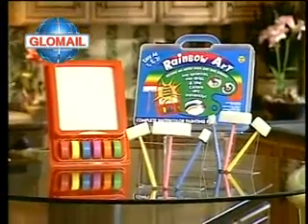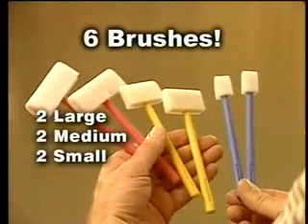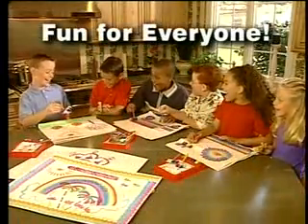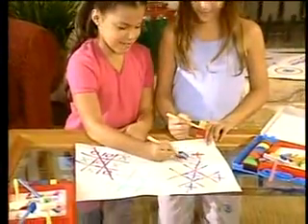You get everything you see here: six vibrant color blocks, this spill-proof water tray, even two large, two medium and two small brushes, so all the kids can play. Create funky shapes, spell out names, even play games.